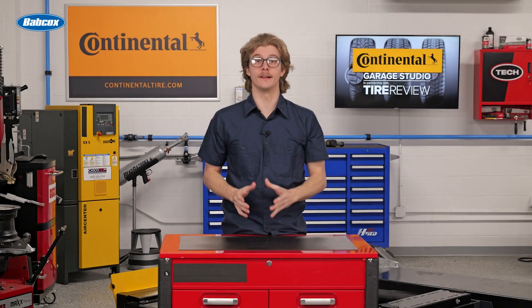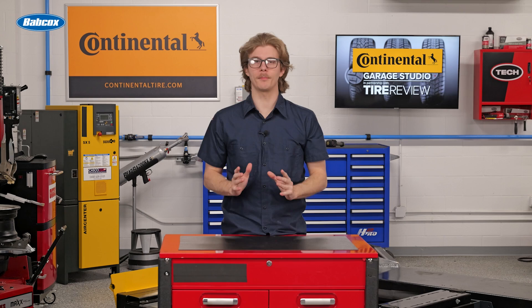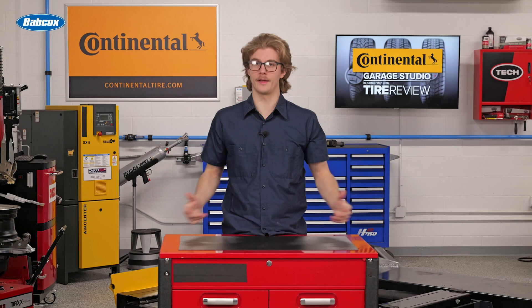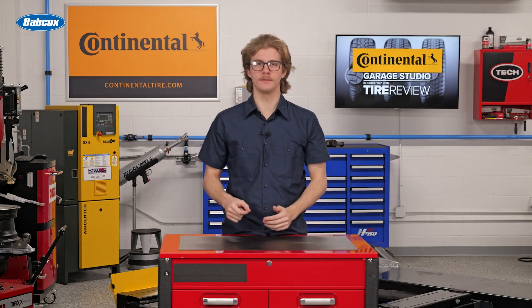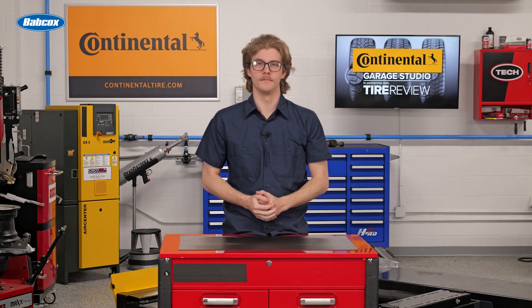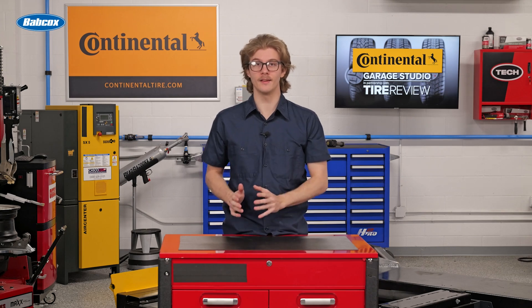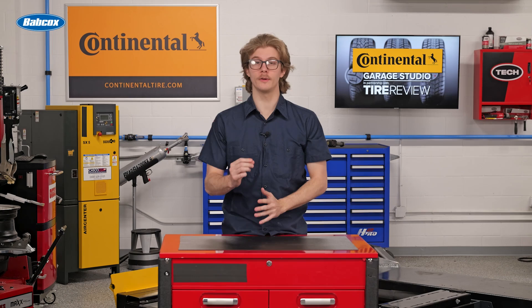Your shop has likely dedicated a lot of time training for the proper way of torquing wheels and valve stems. As you know, improper torquing can have dire consequences for your customers. In this video, let's review proper valve stem torquing techniques and review why it is no trivial matter.